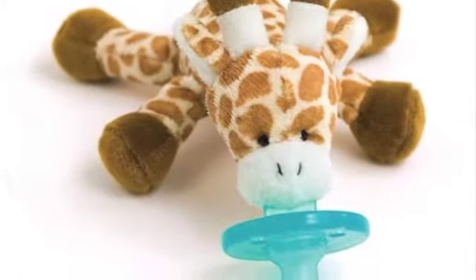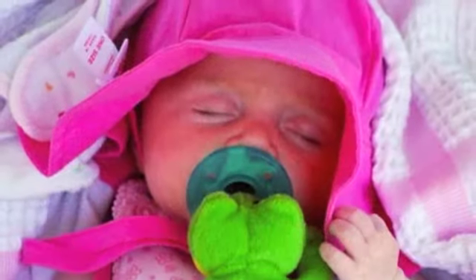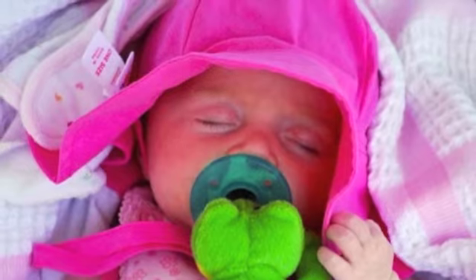One mom came up with a fantastic solution to this problem. She attached a simple plush toy to the Soothie pacifier in a permanent way, and voila — problem solved. The fantastic thing about this design is that the baby has this little pacifier and plush toy connected, and it helps keep it in their mouth because of the way it can just lay right on them.